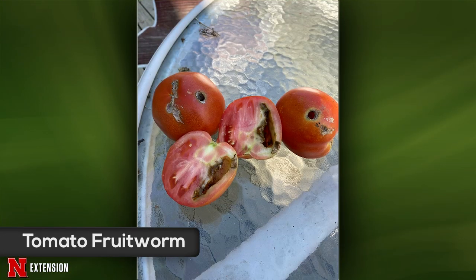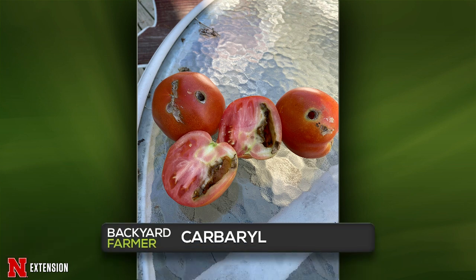From Wahoo, tomatoes are just rotting on the vine — the viewer uses drip water. The big clue is the large hole going straight into the side with feeding damage and secondary infection inside. That's tomato fruitworm, also known as corn earworm or cotton bollworm — all the same insect, and they love tomatoes. You can try to protect your remaining green ones with either permethrin or carbaryl — just pay close attention to pre-harvest intervals on those products.